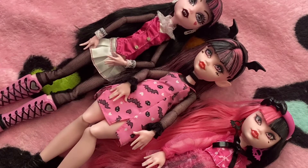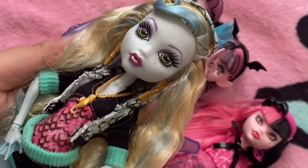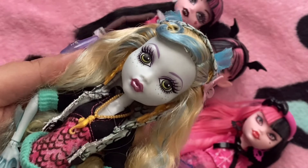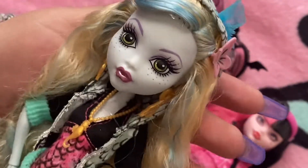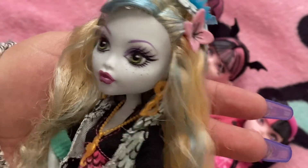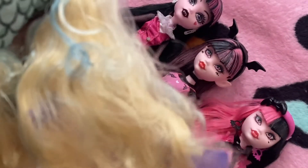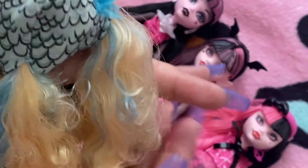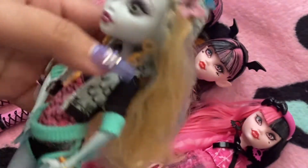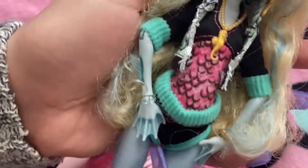I wanted to briefly mention Laguna. She is the only other Monster High doll I have, and I love Laguna. I was thinking of getting the G3 version, but unfortunately, for the other dolls, I do prefer the original. I was a little sad not to get the G3 Laguna. I did get the reproduction. The only bad thing is I'm not a huge fan of her hair or the material it's made from — you can see how it's very thin and tangly. I don't even want to attempt to wash her hair.